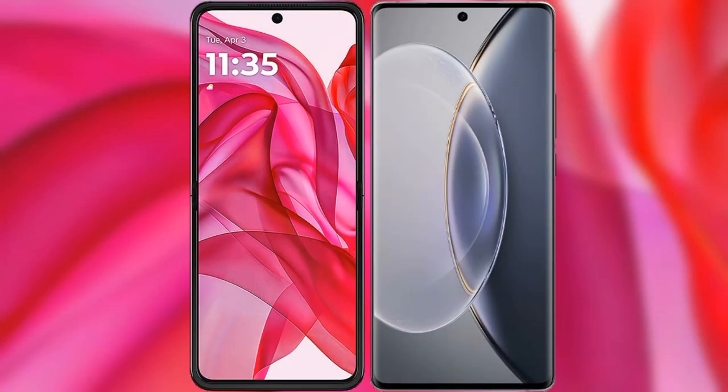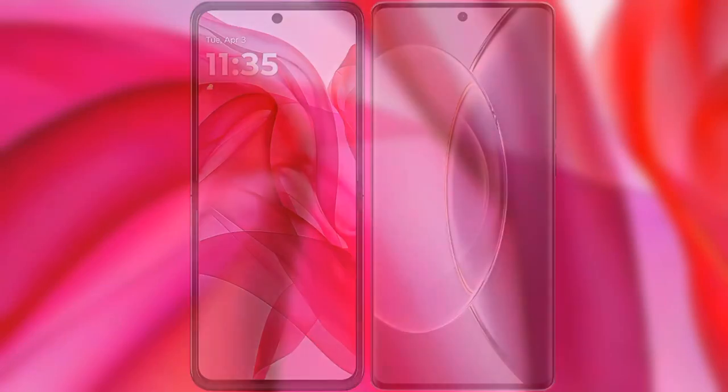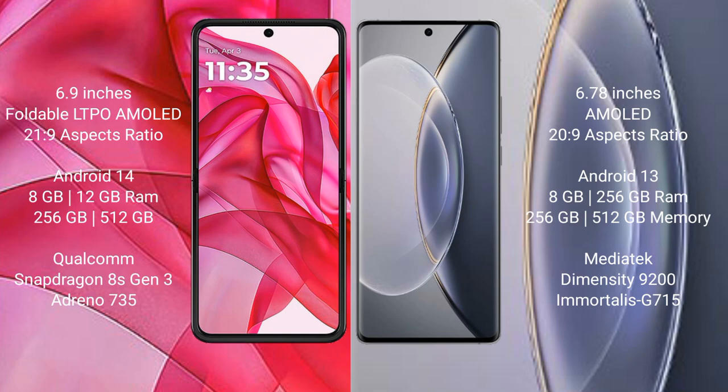I will compare the new Motorola RAZR 50 Ultra with Vivo X 90 Pro. Motorola RAZR 50 Ultra comes with a 6.9-inch foldable LTPO AMOLED display and an aspect ratio of 21:9. Vivo X 90 Pro has a 6.78-inch AMOLED display and an aspect ratio of 20:9.